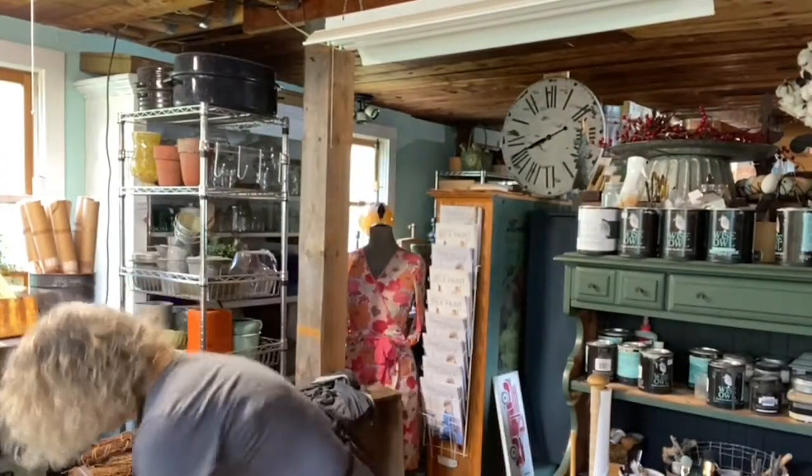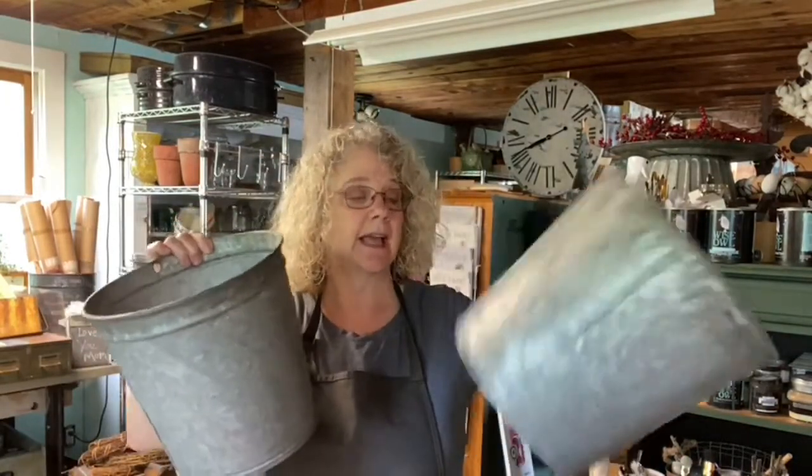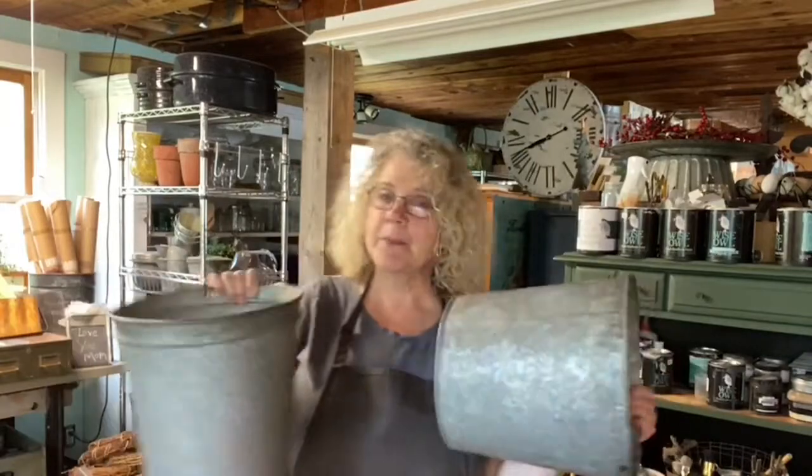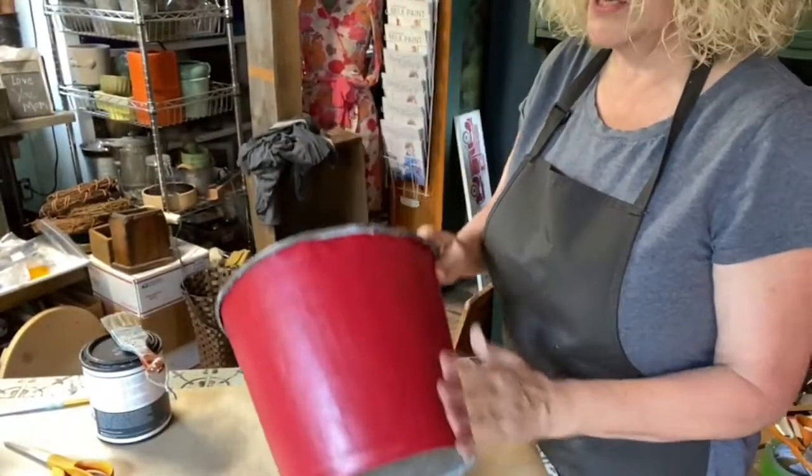So I'm going to show you what they come like. They come like this — they're galvanized buckets. We get them in different sizes; some are watertight, some are not, some are rusted a lot, some are not. But we pay the same price because they're literally old sap buckets.